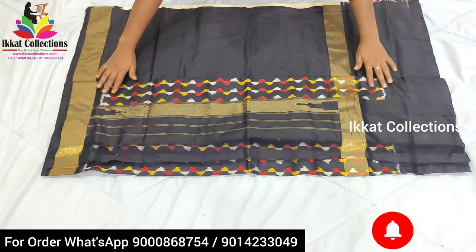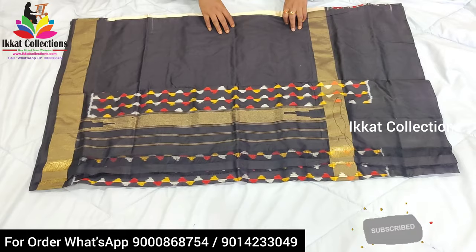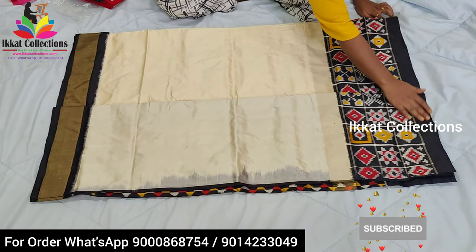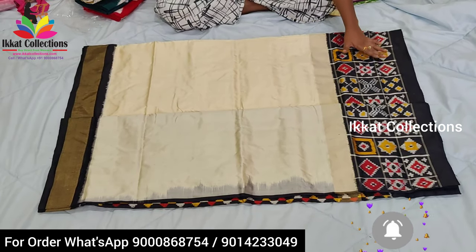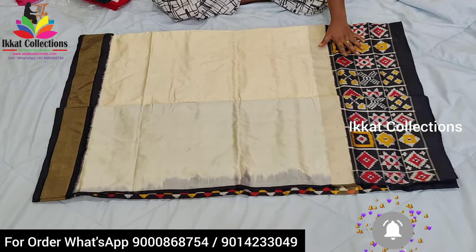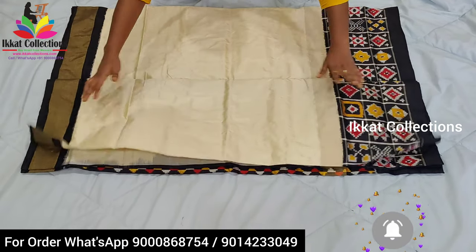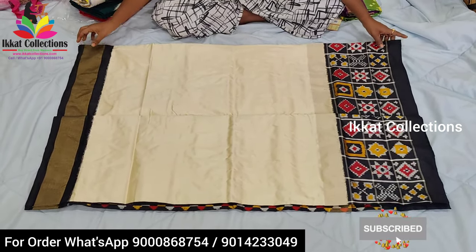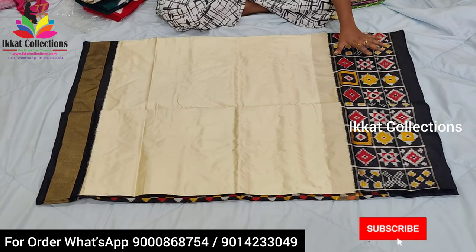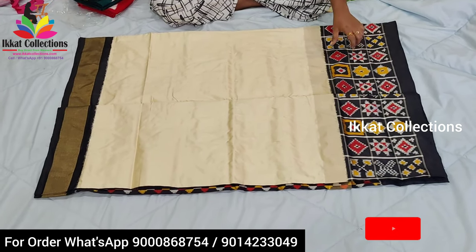Next I will show you the blouse piece part. This is the blouse piece — completely plain, and we can do any work on it. This is the body part of the sari — very beautiful color combination. The design is also very unique. You can see three different Ikat designs used, and actually many Ikat designs are available on the pallu part. On the upper part they have given a zari border, and at the bottom a black border with a special Ikat design — a very unique and special designer wear design.